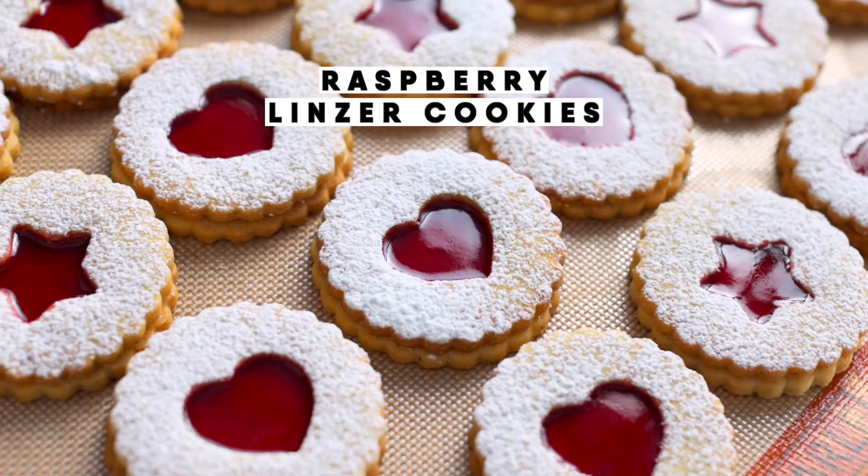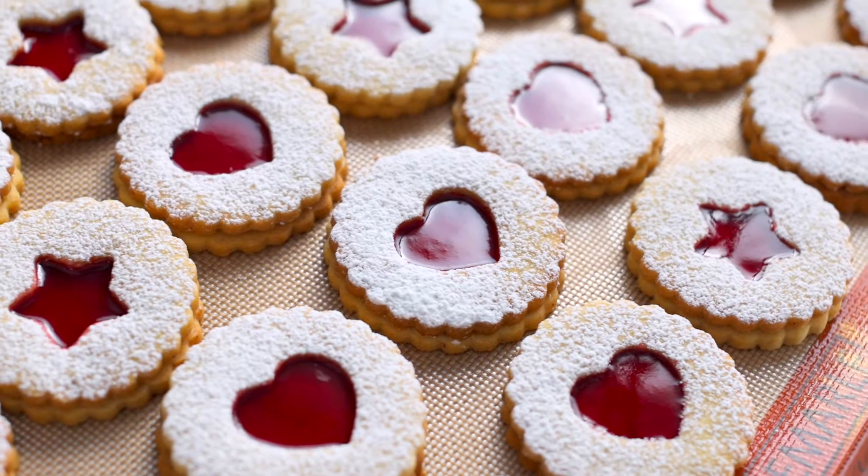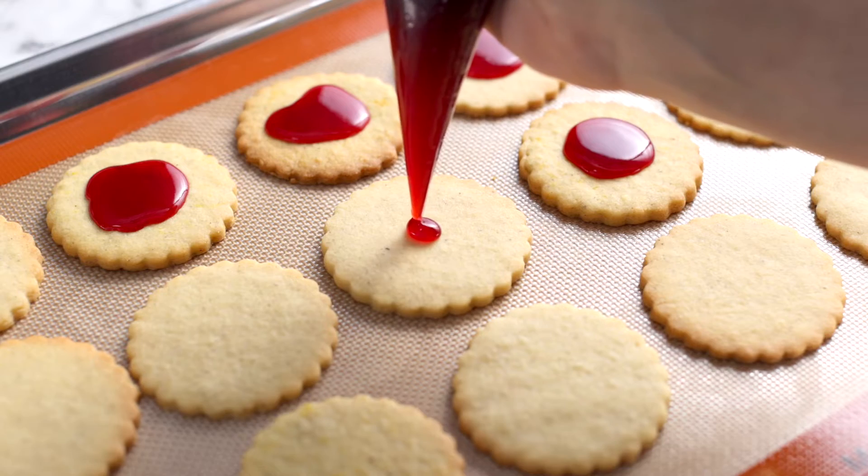These festive raspberry Linzer cookies are a cute edible gift idea for loved ones. They're easy to make shortbread cookies filled with a homemade raspberry sauce center.